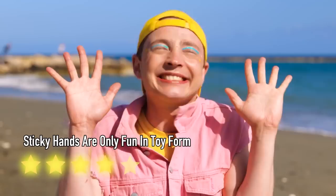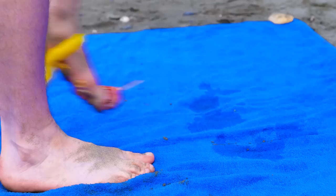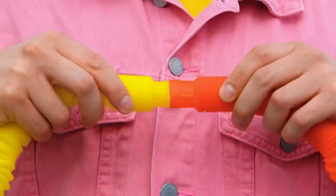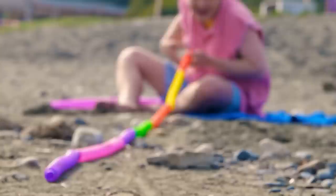Always watch your step on the beach — especially since that's not your towel. On the plus side, you found treasure: a pop tube. Let's add to our collection. You can never have too many pop tubes. All these tubes might come in handy — like bringing the ocean right to you.